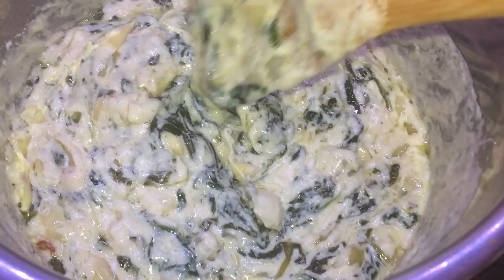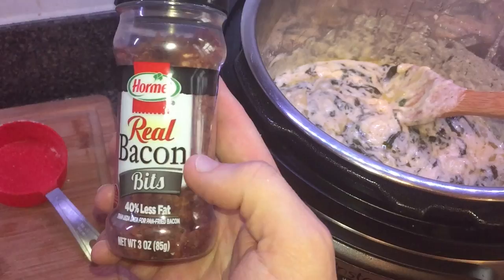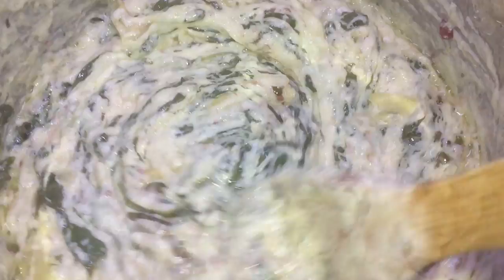We have one final ingredient to really set this up. It's gonna be some real bacon bits — don't use the crunchy kind, use the real kind that actually tastes like bacon. I'm gonna put in about two to three tablespoons, but you can put in as much as you want. Let's give it all a final stir. Alright, let's transfer it to a serving bowl and look at that. I'm far more interested in this than I am in the football game.